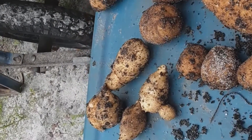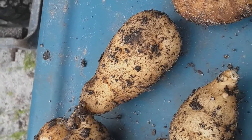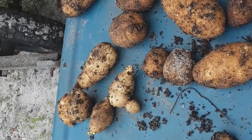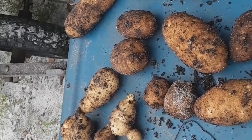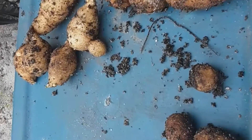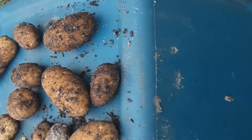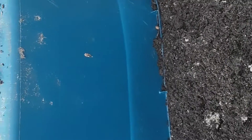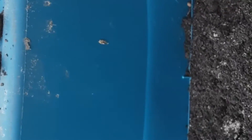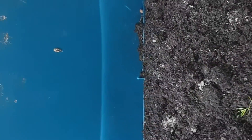If I had left them longer, they wouldn't have gotten larger. But I didn't want them to rot. So I've learned something.